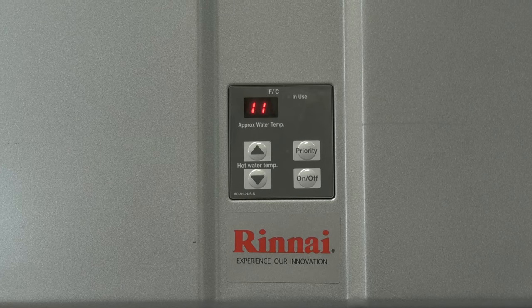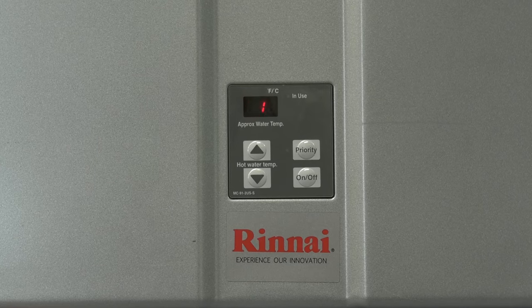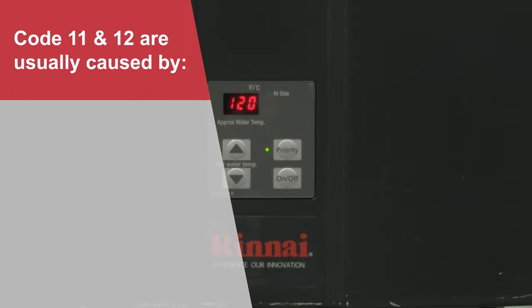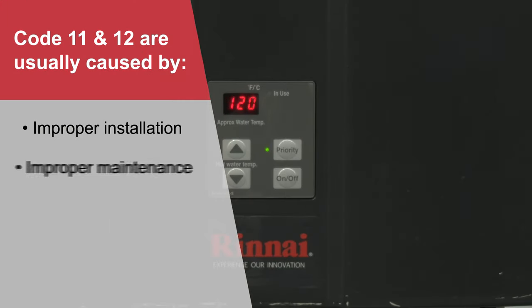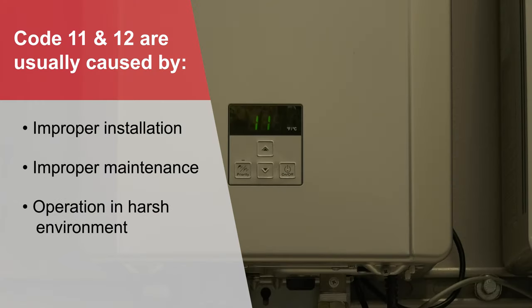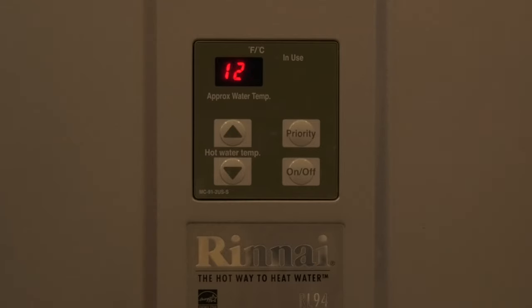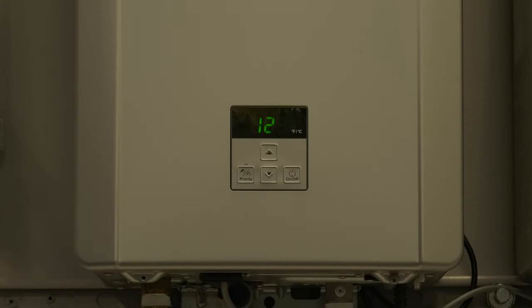Similar to our code 10s we discussed in a previous session, code 11s and code 12s are almost always due to either improper installation, improper maintenance, or operation in a harsh environment. So in today's tech tips session, we'll discuss these codes, their likely causes, and how to resolve.